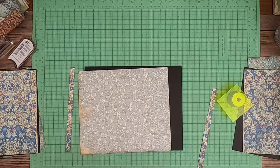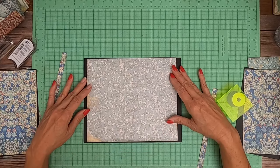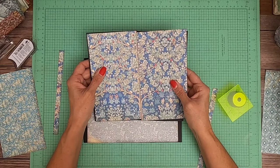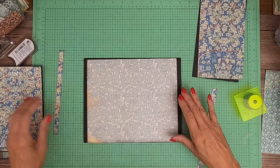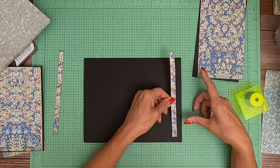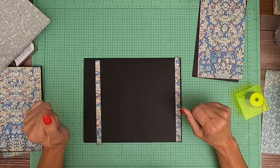Hey everybody, it's Daphne from Scrap and Create, and we're working on page 8. So there's this really pretty pattern that has sort of this tree on it, and I wanted to split it in half to go left and right on this page. So we're going to start by laying in two strips, one on the left and one on the right, and they're half inch each.